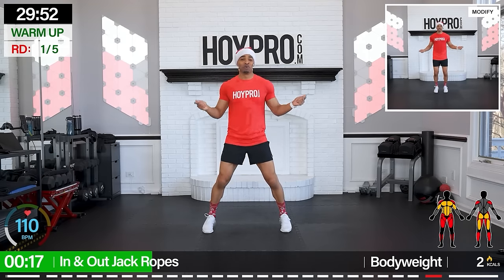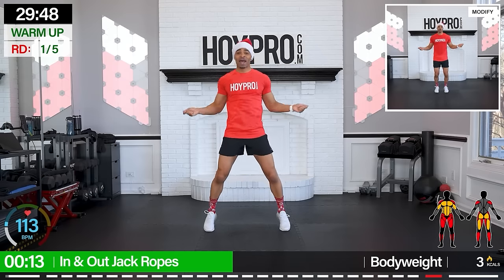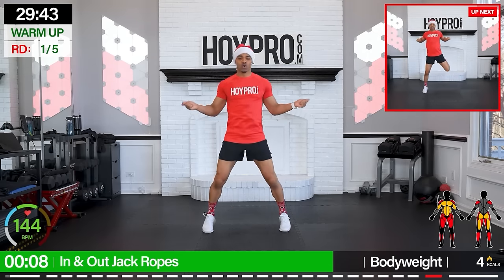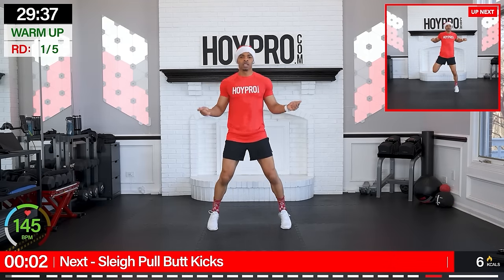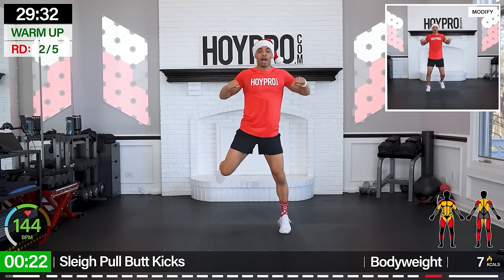I don't know if this hat is going to stay on my head — y'all know I love you, because this boy is going to be hot in a hot second. Let's go, jack those feet in and out. Few more seconds. We're going for sleigh butt kicks. Bring it in left and right, keep those heels up behind.